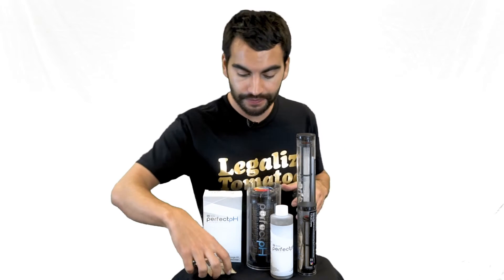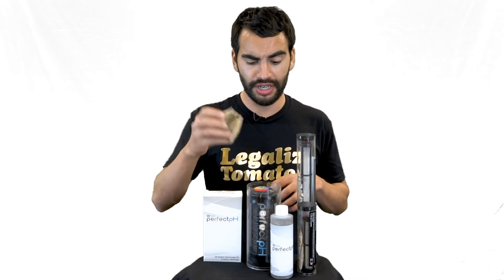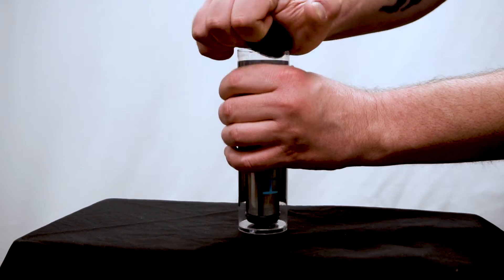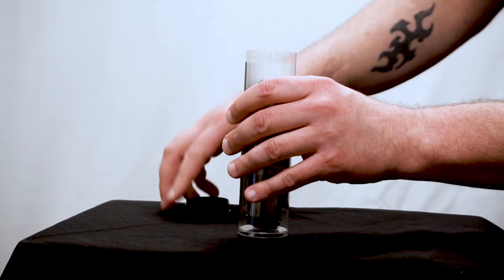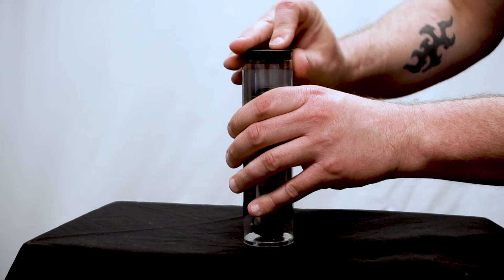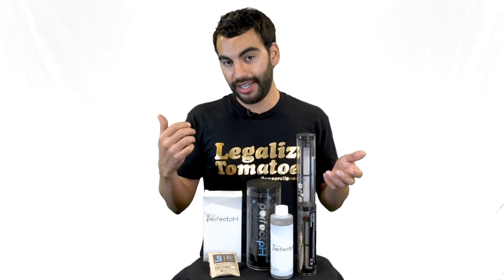You'll notice these all come with 84% humidity Boveda packs inside. They said those are just there to keep everything properly stored. If you're not using the capsule in your reservoir, just put the Boveda packs in, close it up — no water needed — and that's how you store it just fine.